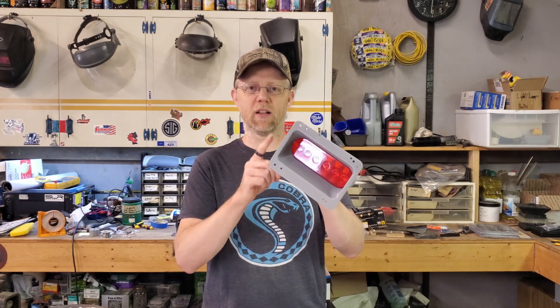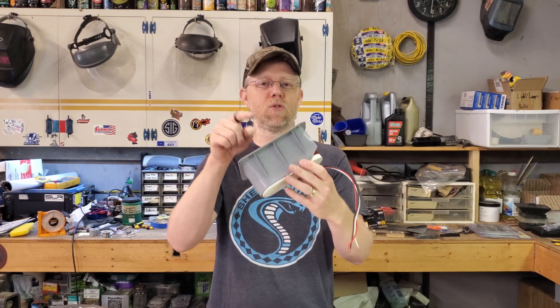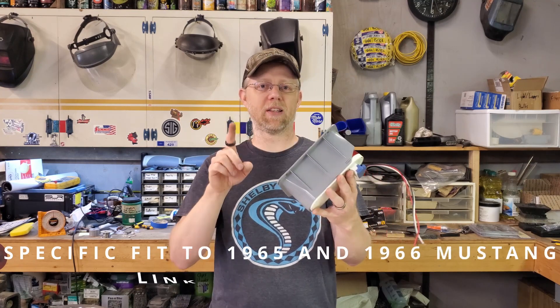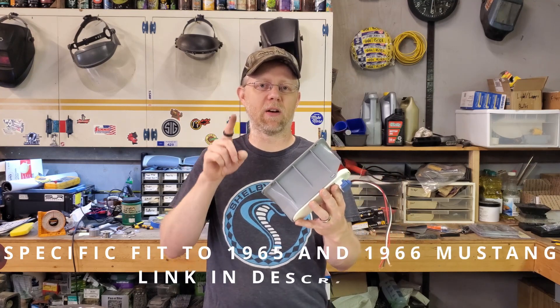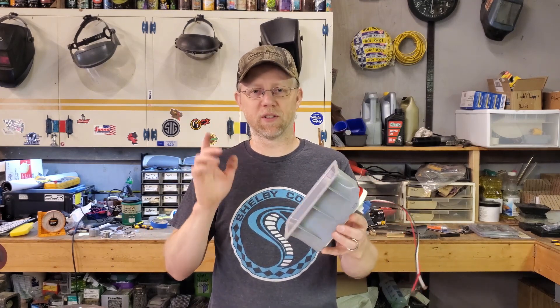So if you watched the first episode, you may know that this was my original goal — to use an off-the-shelf LED as my light source. I still like the idea, and if you want to do this to your car, these files will be on Thingiverse by the time this video is out. I'll put some information in the description.